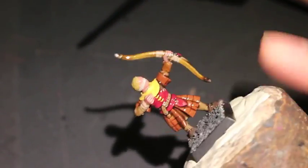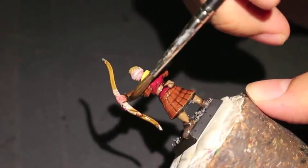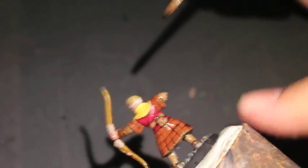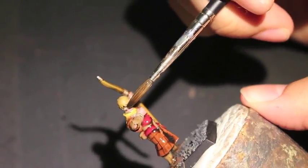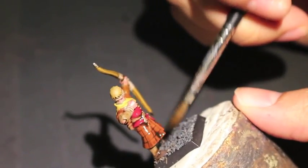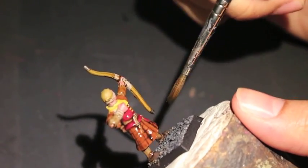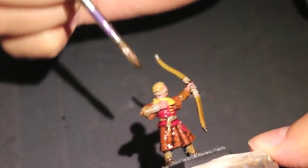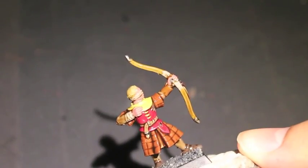Going all the way around, and around the bandage on the head, and then all the nooks and crannies like that little crook right by the elbow there.